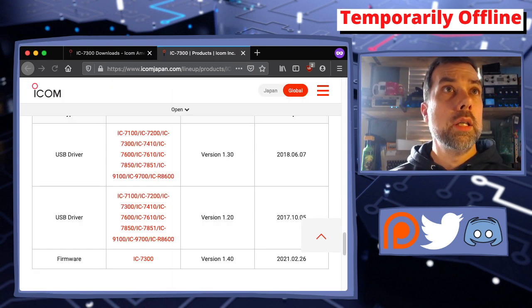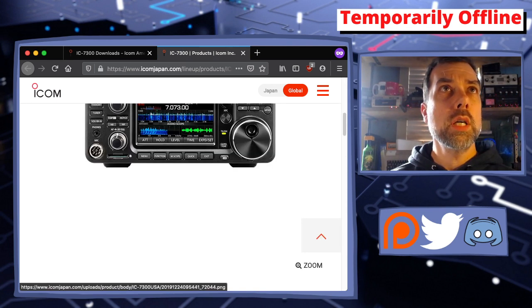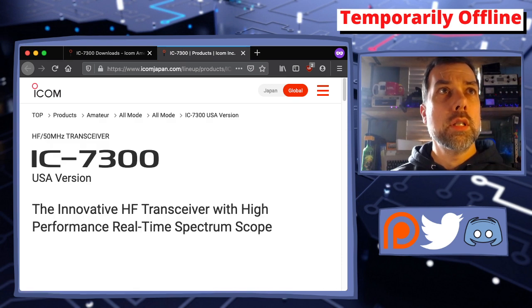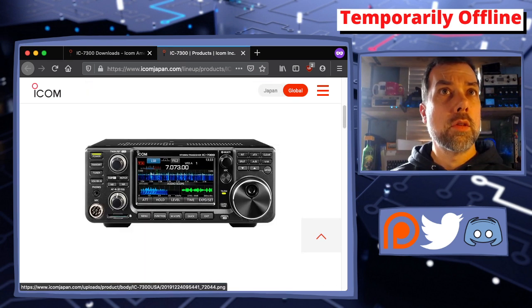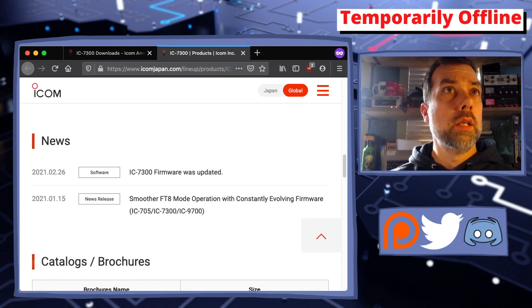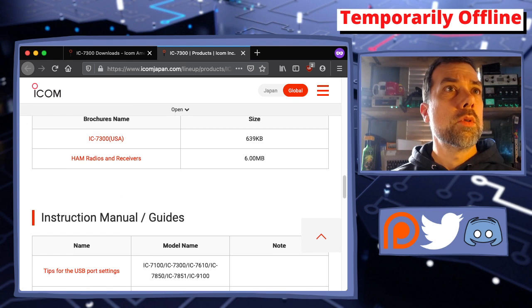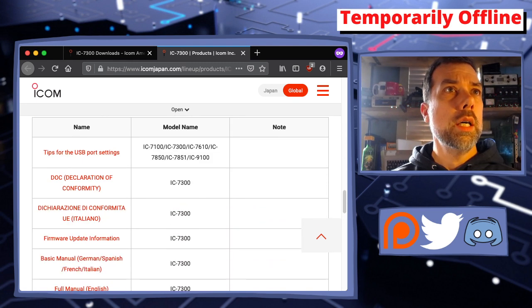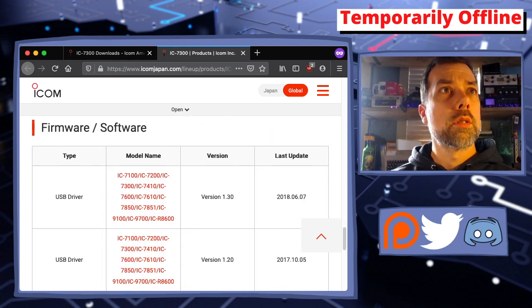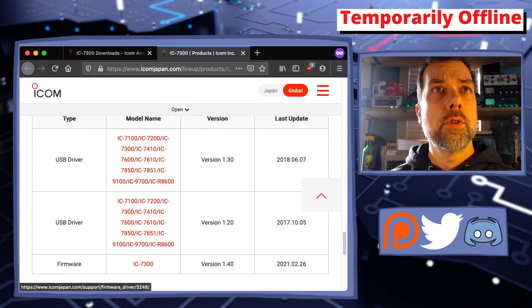Here we are on the ICOM America website, and the last option in the search was firmware/software. Let's pick firmware software — opens in a new tab. It gives us all the USA information. You can see this is the 7300 page with a picture of the 7300. Under the Support/Download tab, the firmware was updated to version 2621. Keep scrolling down through instruction manuals and guides, then firmware software.